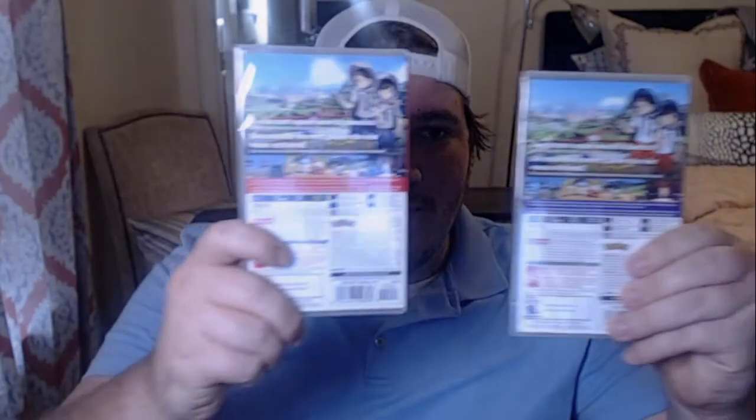It literally costs the same as getting both games separately — you're really only getting the 100 Pokéballs each. I did grab this just to get two done out of the way. Let me know which one you guys are gonna play. Me personally, I think I'm gonna go with Violet — maybe. All right guys, I will see you in the next one!